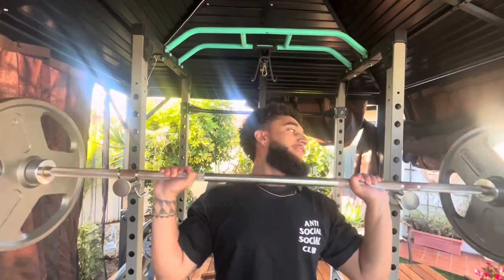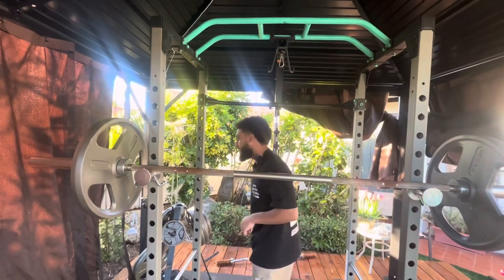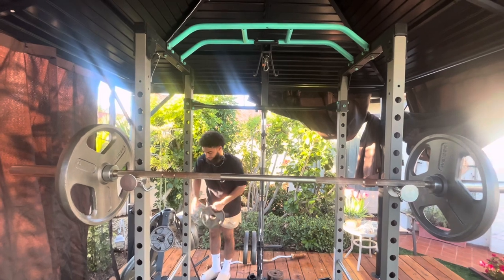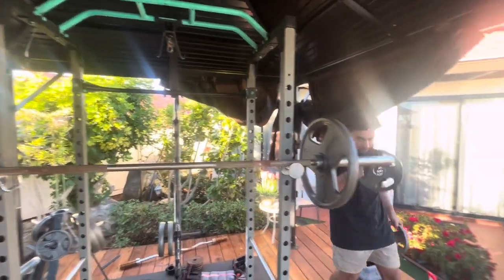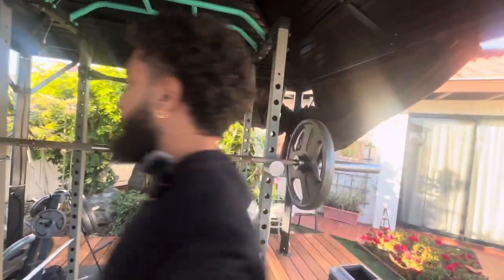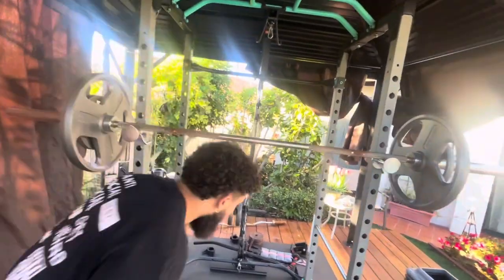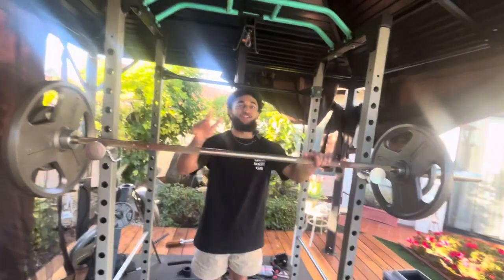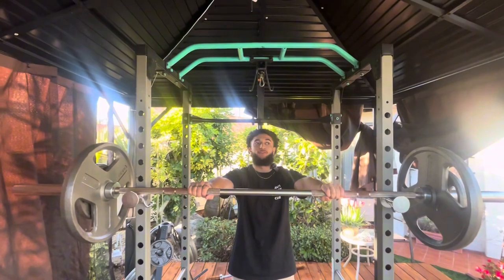Oh damn, all that cracking! That is a lot of cracking — that's from no stretching before this. Stretch before every exercise. I kind of went into this really cold, I haven't stretched before any of this. Increase your longevity — exactly. Here we go, this is 145.